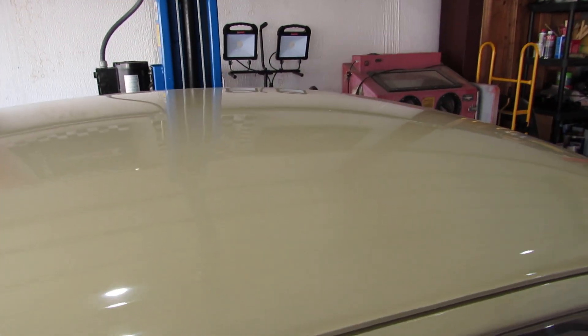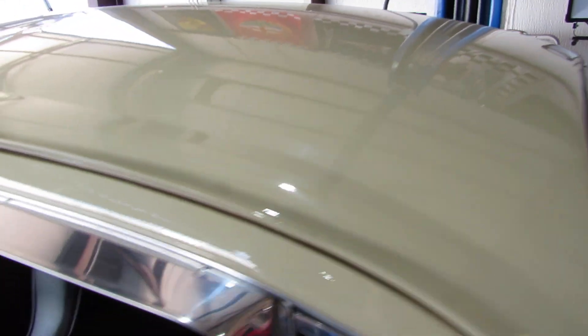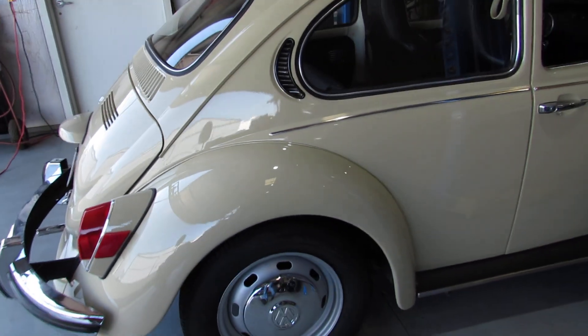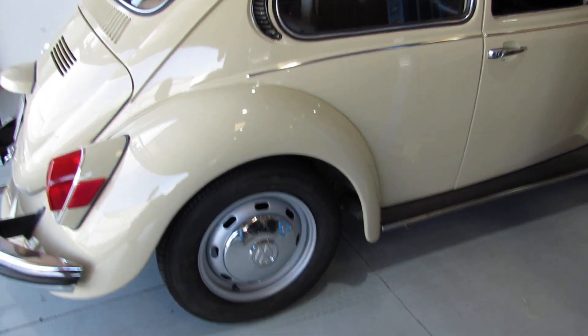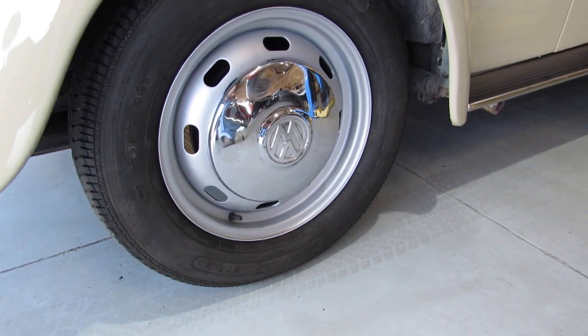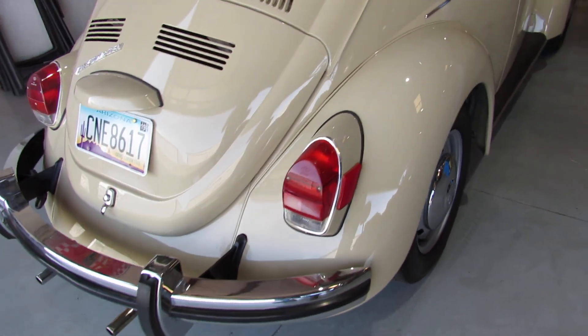We don't really have any dings or dents on this roof line. The only thing I've done to it so far: we've put new brake shoes on, new wheel cylinders, a new hardware kit on the brakes, and I've painted the rims and polished the hubcaps and cleaned the tires up a little bit. But that's pretty much it that I've done so far.